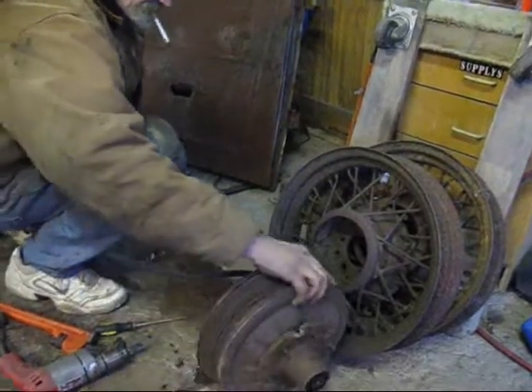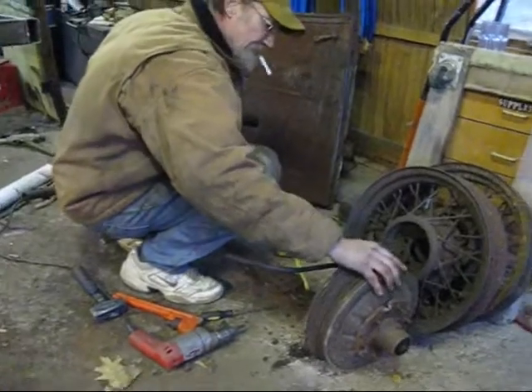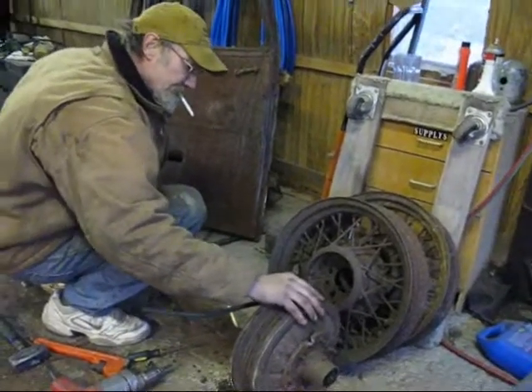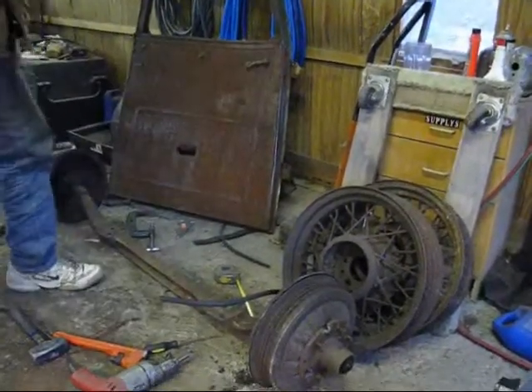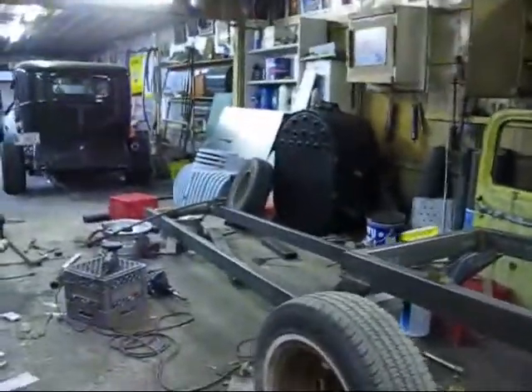Everything seemed real good when I tore this last apart. The spindle seemed fine, all the bearings are nice and greased up, and everything looks good on it. I am gonna swap it over to disc brakes.